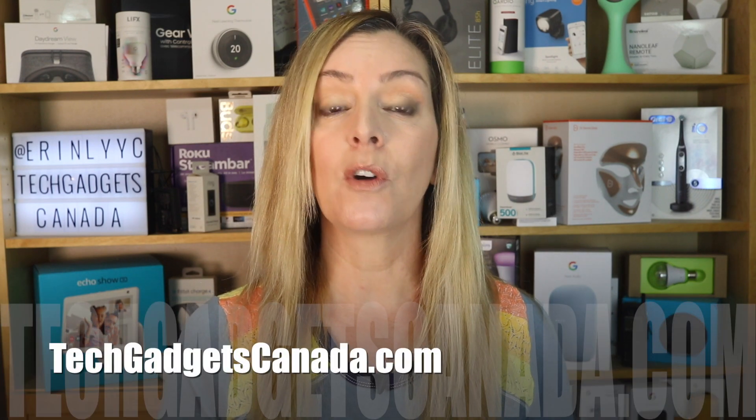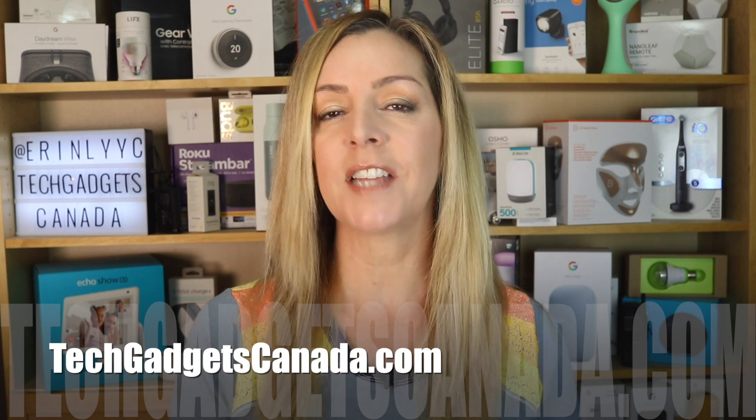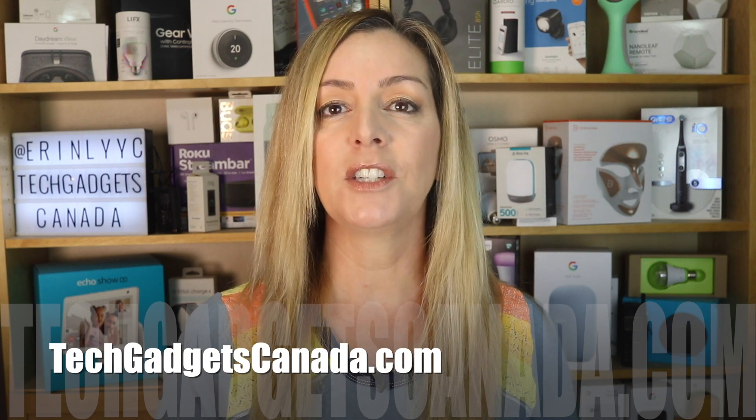If you want to read this topic or reference any of what I've talked about, head over to techgadgetscanada.com where I've got a full write-up. There, you can ask me any questions you have about this machine and what it can do. You can also post those here in comments below.